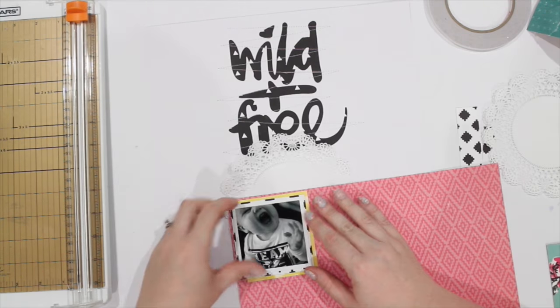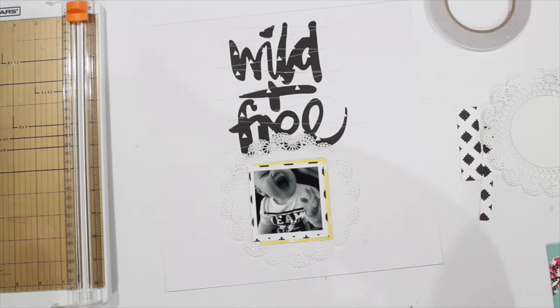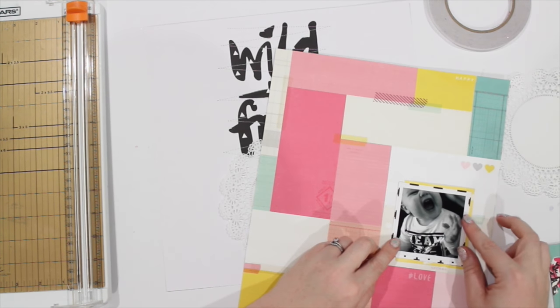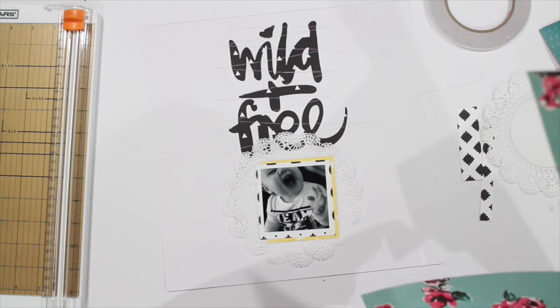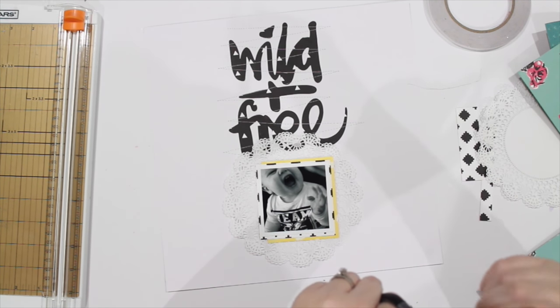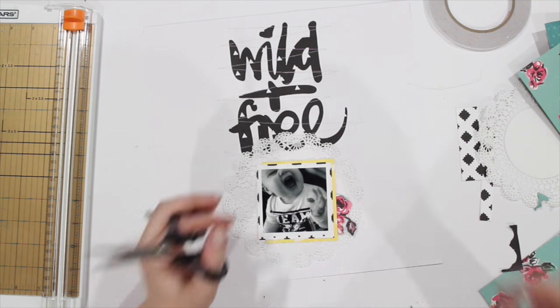I pull out this piece of pattern paper which I absolutely love — I need to get another piece because I've nearly used it all up. I am just fussy cutting some of these flowers. And yes, I'm adding pink flowers to a boy layout. What are you going to do about it? Nothing, because the layout turns out really awesome in the end. Once you finish watching this video, you are going to go and put pink flowers on your boy's layouts because it looks that awesome.